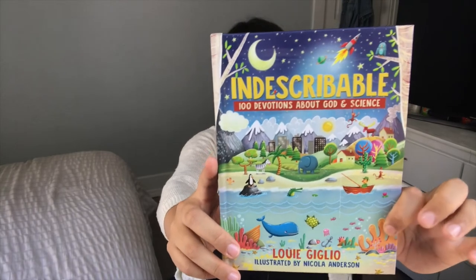We are also going to be diving into this book called 'Indescribable' — it is a hundred devotions about God and science, by Louie Giglio. My relationship with my faith and God has been growing, and I do want to give that to my children, but you can totally pass on this if it's not your jam.